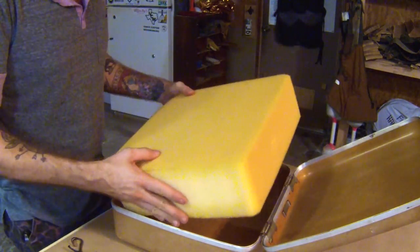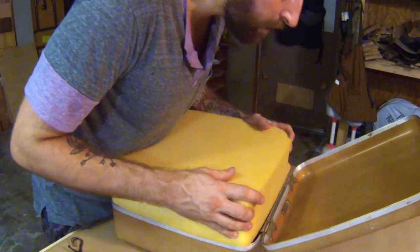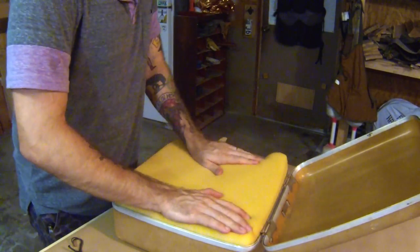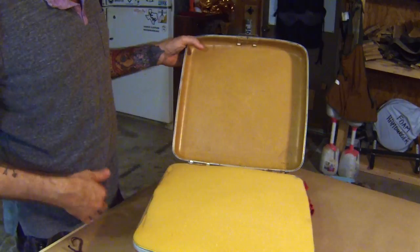Alright, let's see how that fits in there. I cut it right on the line instead of inside the line because I wanted a snug fit. Let's see how snug. Wow, that's pretty snug. Cool.